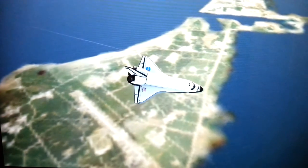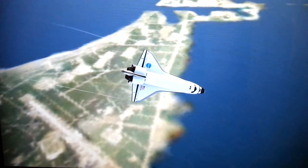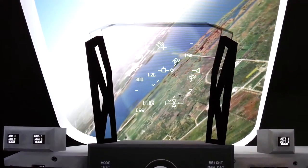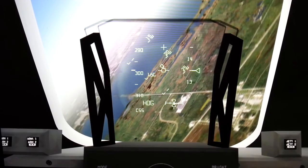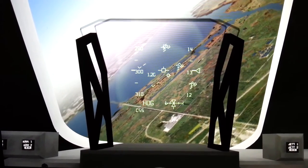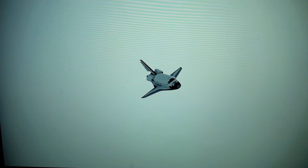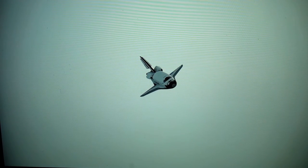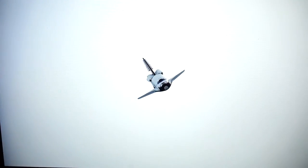Coming up on 16,000 for MLS. 14,000. On glide slope. Houston, runway's in sight.